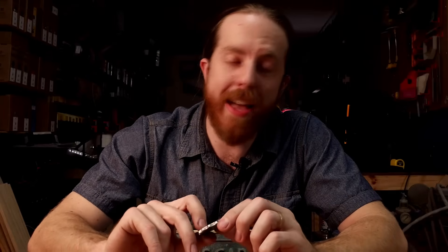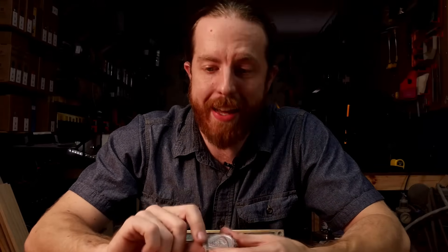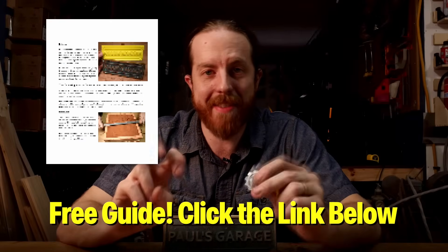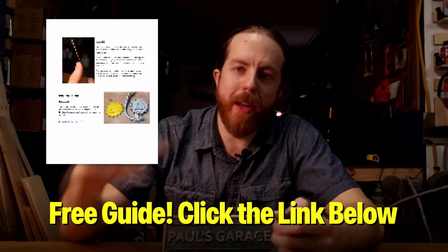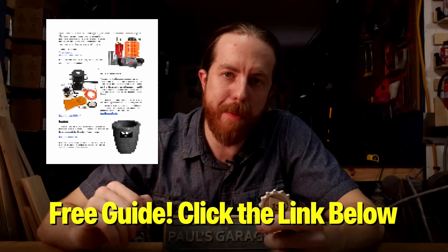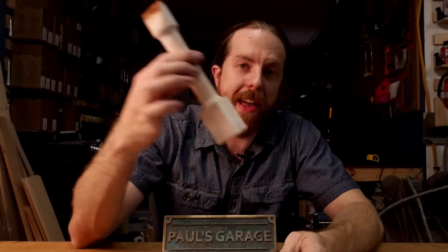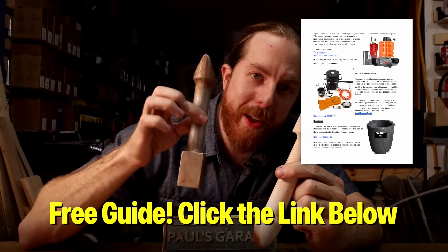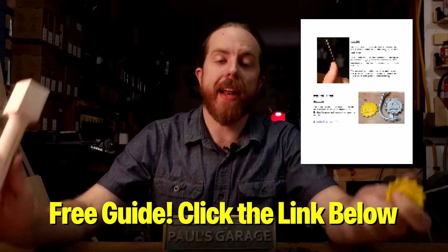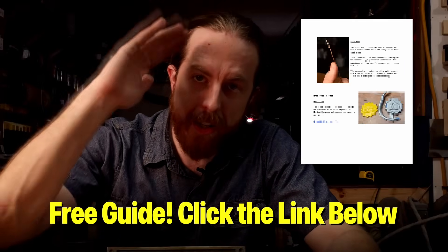I put together a maker sand casting guide. It includes where to find the exact flask I used here, the rest of the tools, and a quick instruction guide with a few points to keep in mind. It also includes the STL file for this coin that you might want to try casting yourself, and a couple other things like the sand rammer that you saw me using — which is also a pattern you can cast in metal — and some other stuff. It's free, you've got nothing to lose. The link is below. I'll email it straight to your inbox. Thanks for watching, see you next time.